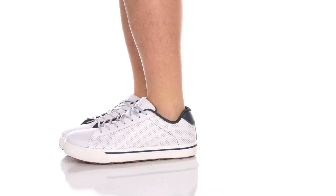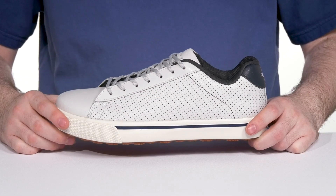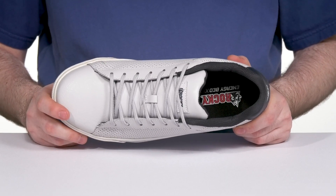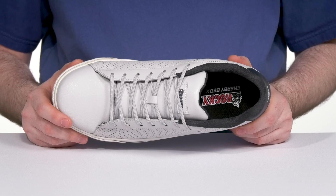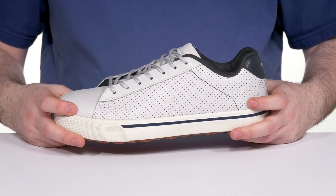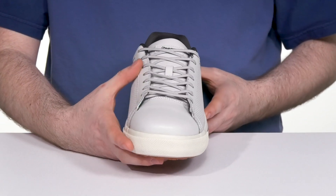Stay comfortable when you're on the job in this skate-inspired silhouette from Rocky. This safety shoe has a lightweight composite safety toe in the forefoot that will protect you from impact hazards, and it's also ASTM certified to protect from electrical hazards. It's made with a sleek leather upper that has perforated detail with an easy lace-up to keep it secure.